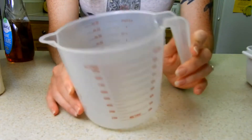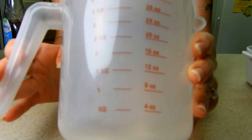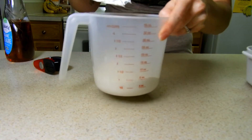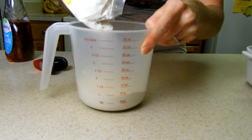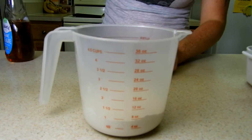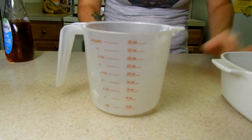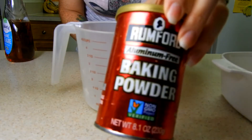Get your measuring cup and I'll normally fill it up to about one cup. This will make about probably two pancakes — I make my pancakes pretty big. Let's call that one cup, and then I'll just dump it in here. Oh, you know what I forgot — you need baking powder, I totally forgot about that!